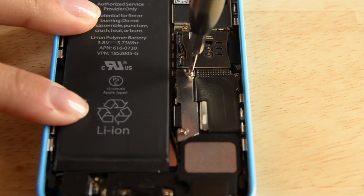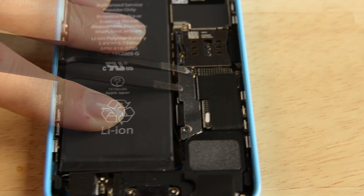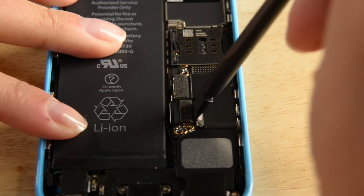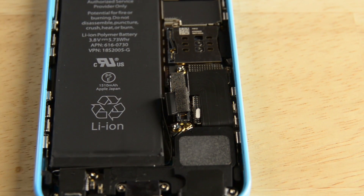Now that we have the phone open, we can move on. The battery connector is located right below the battery connector bracket, which is held in place by two Phillips screws. To disconnect the battery, we're going to use the flat end of our spudger to lift the cable out of its socket. Make sure you're prying the cable connector itself and not the actual socket.